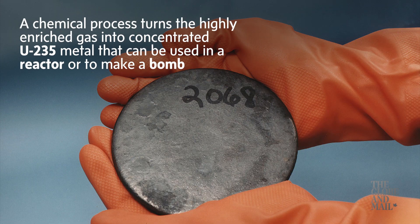A chemical process turns the highly enriched gas into concentrated U-235 metal that can be used in a reactor or to make a bomb.